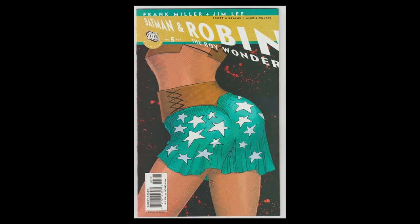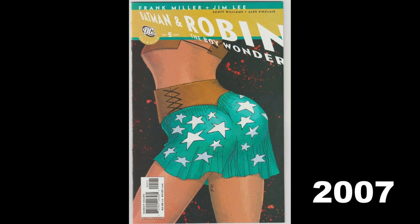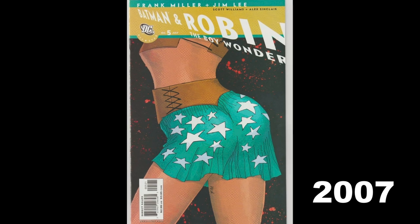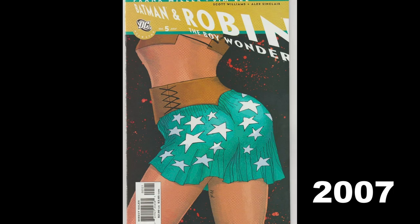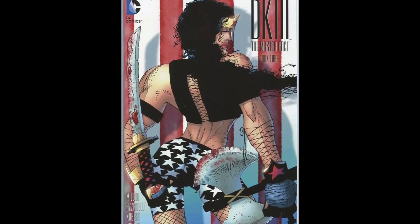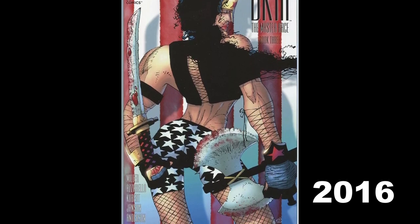Now I know what you're thinking — these are just fan requests. It's not Frank Miller's fault that he's sketching these booty squats; he's being commissioned and paid to do these. Fans are requesting these poses, and that is a very solid argument. But I did a little more research. This is Batman and Robin: The Boy Wonder No. 5 from 2007 — a published comic book from over a decade ago. And the booty squat was alive and well. Here's The Dark Knight: The Master Race No. 3 from 2016 — another published work, not a commission or fan sketch. Booty squat is present.